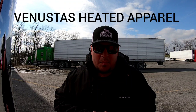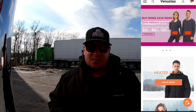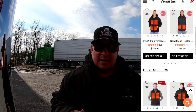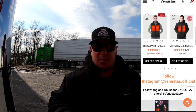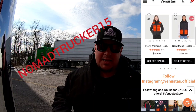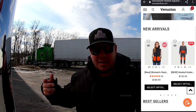Vanestas Heated Apparel. Like I said, they got blankets, underwear, jackets, vests, hoodies — all sorts of different things that will keep you nice and warm. So if you're interested in something like this, definitely go down to the description and click on the link below. And remember, discount code NOMADTRUCKER15 — that's all caps, NOMADTRUCKER15. You get 15% off today.